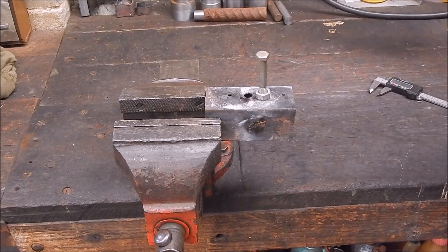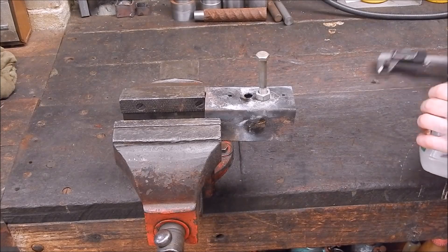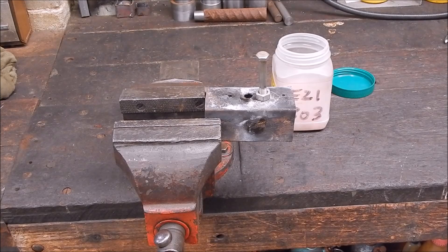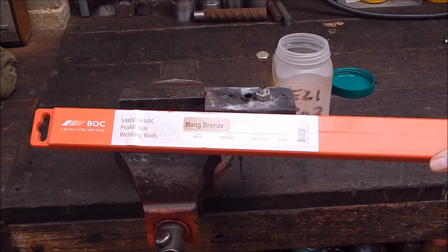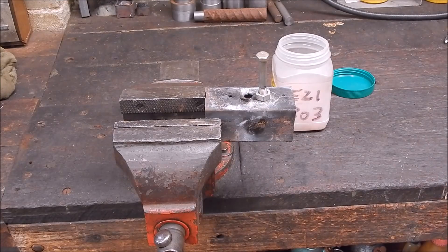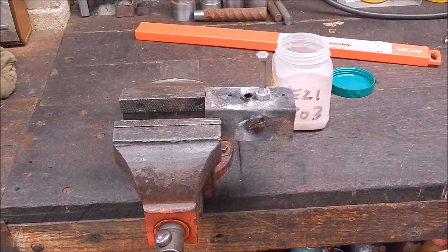We're going to be using some Easy 303 flux for bronze brazing, and some standard manganese bronze general purpose brazing rods - these little devils. Now this is not silver solder, this is proper hard bronze rod. You could probably do this with silver solder I suppose, I wouldn't want to do it myself that way, but anything's possible. You could even use some Loctite if you wanted to, but I like to do jobs properly, so we'll use the bronze rod.